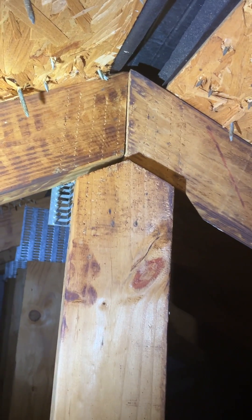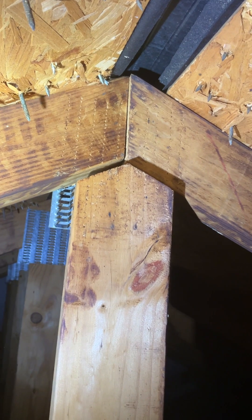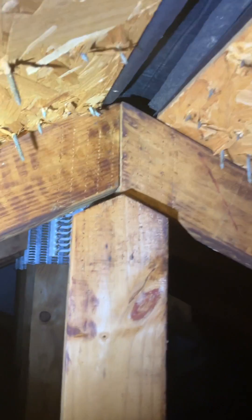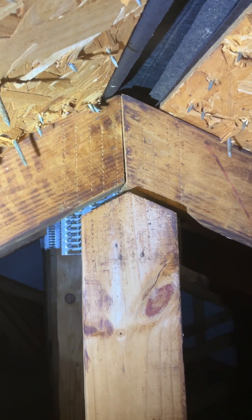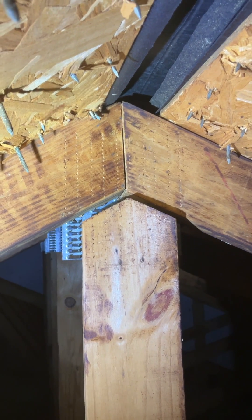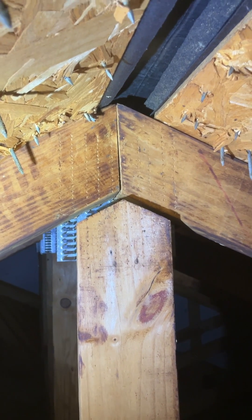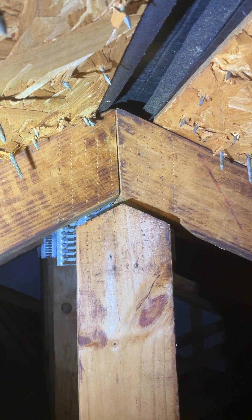That's when you start getting into this being an engineered product that needs to be properly evaluated by an engineer. It's always important, especially during a pre-drywall inspection, that your inspector checks these trusses to ensure all the plates are fully embedded, there are no missing plates, and there are no damaged cord or web members.